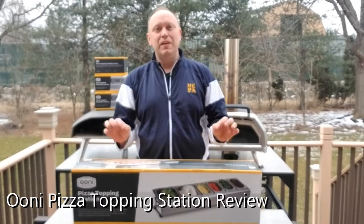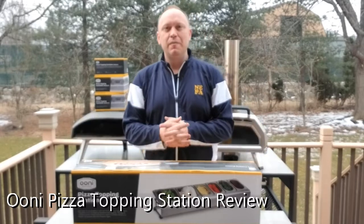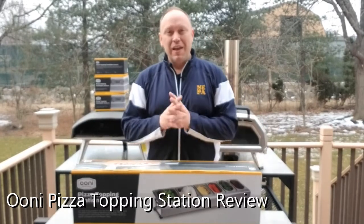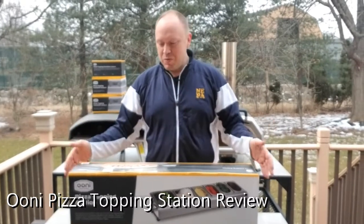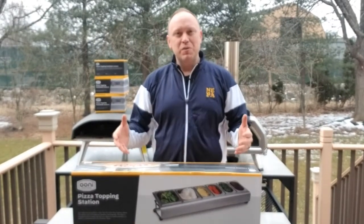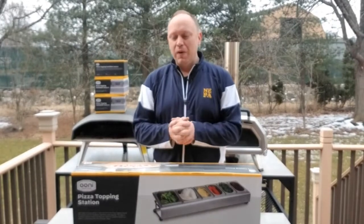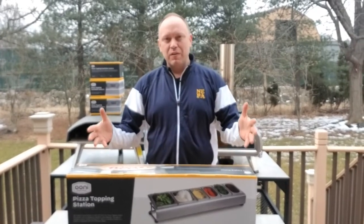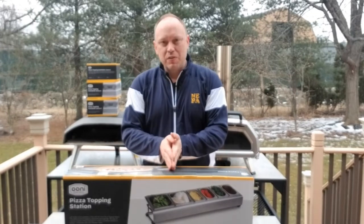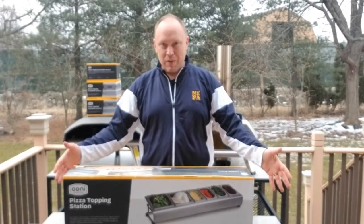I have been making a ton of pizzas — about 10 at a time, every other weekend. I've been looking at this Ooni topping station for some time, but I couldn't really conceptualize how big it was and if it was really going to fit my needs. So when I saw it come back in stock, I figured I'd purchase it and give it a shot. Still haven't opened the box.